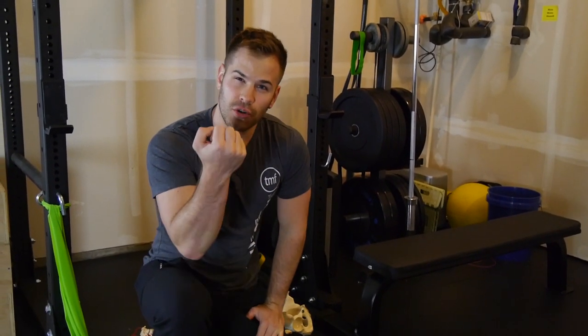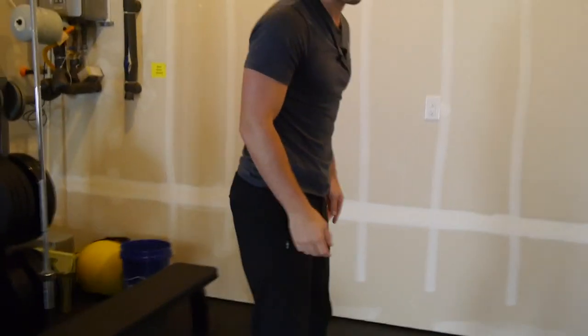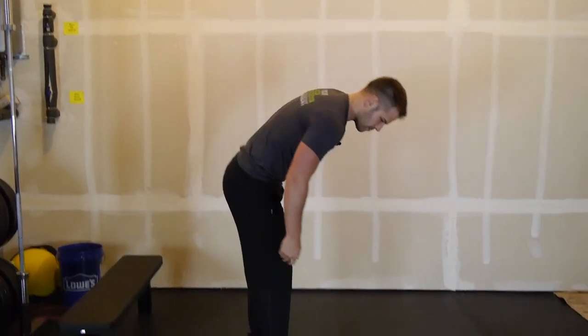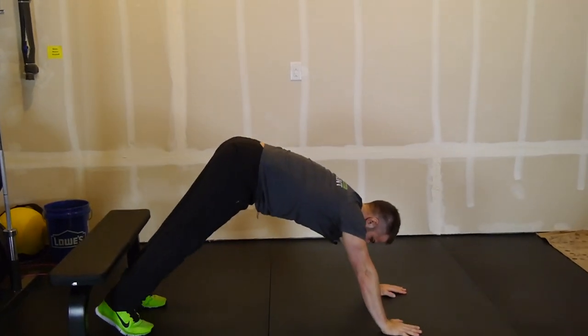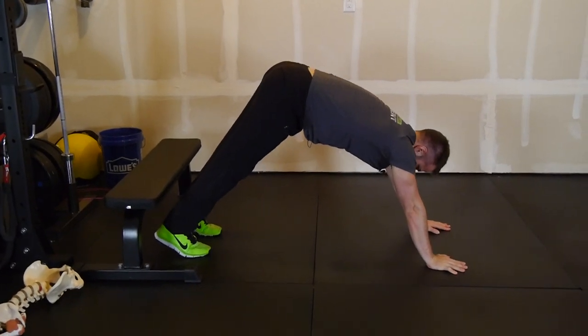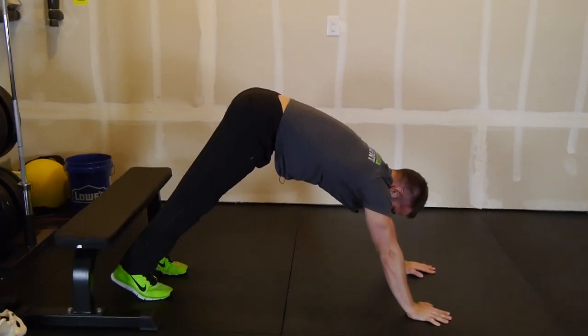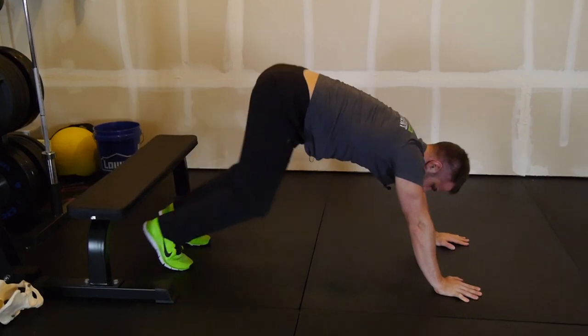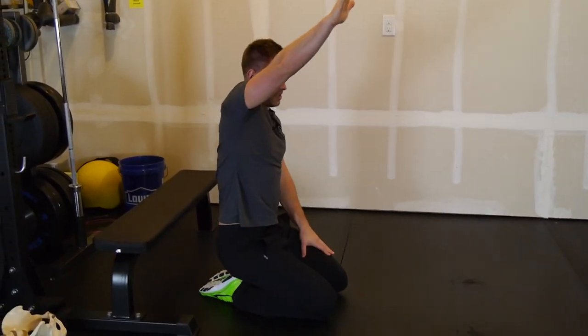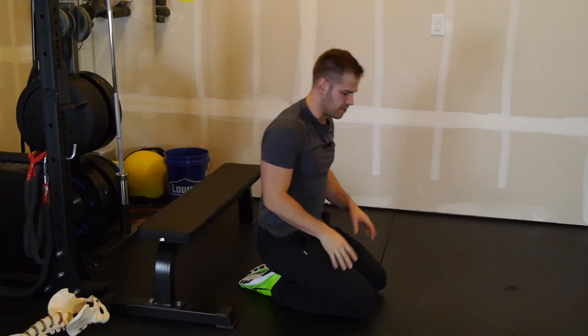A lot of people are very strong in shoulder blade depression from doing pull-ups and similar things. So if we can work on a drill to do the opposite, that can be beneficial. I'm going to go down into a position like a yoga downward dog. If I think about bringing my shoulder blades together and then pushing them down towards the ground — that's me relaxed, and that's me actively pressing into the ground — I'm taking my shoulder blade and driving it to work on the active shoulder position, strengthening those muscles around the shoulder blade.